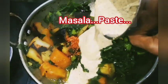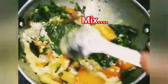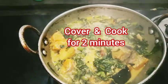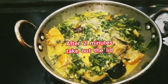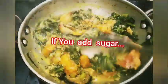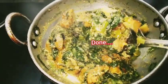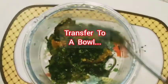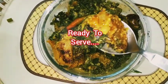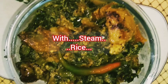Add masala paste, mix it well, and cover and cook for 2 minutes. After 2 minutes, take out the lid. Now add sugar — if you add sugar the curry will be tasty. Once it is done, transfer to a bowl. Ready to serve Puyi shak Chorchori with hot steamed rice.